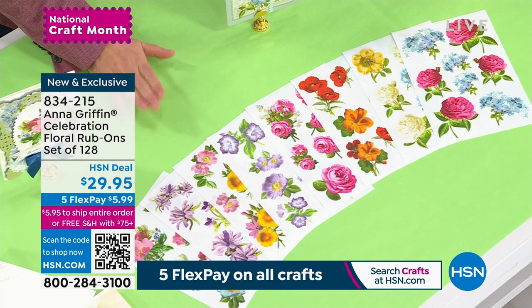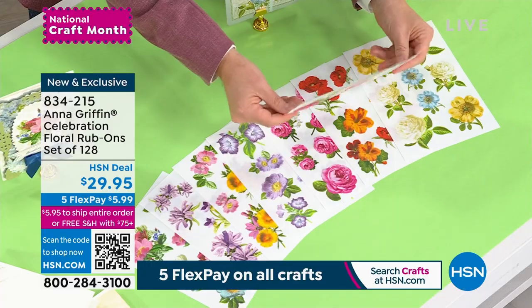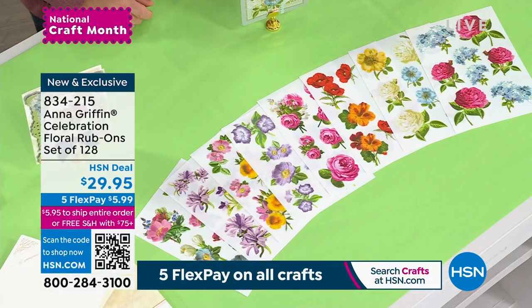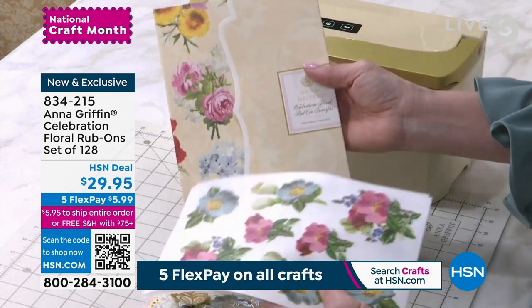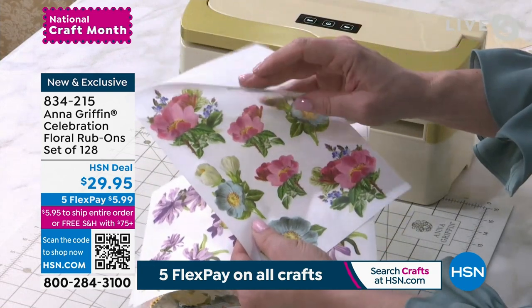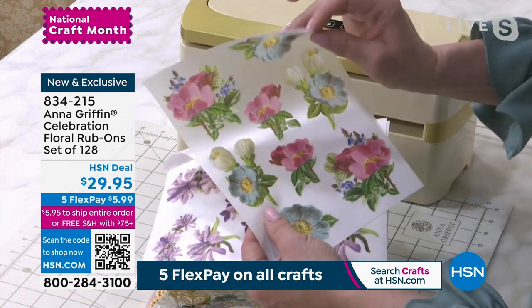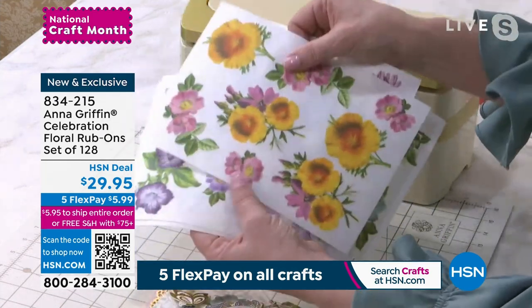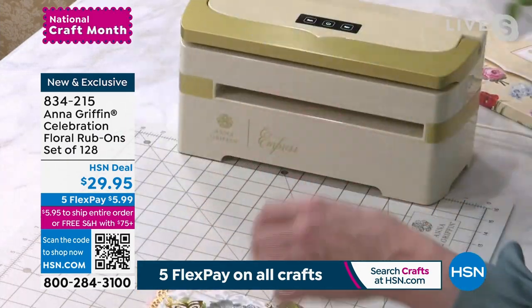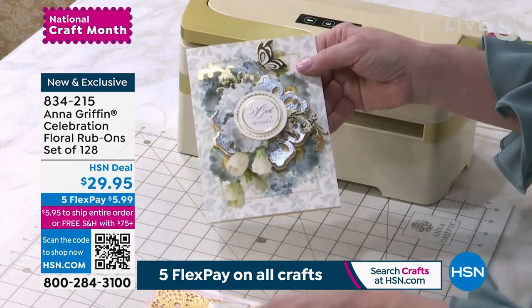We love these because you can transfer the images to paper, to cardstock, to wood, to glass — all the different things you want to apply the design to. We call these the Celebrations Floral because you know and love this from our Celebrations birthday card-making kit. They are the collage elements, printed with a beautiful backer — there's an opaque white on the back of each flower. It's got a little tack to it.